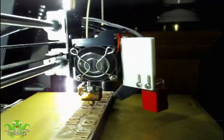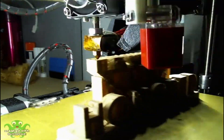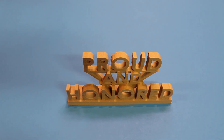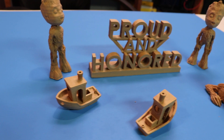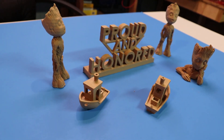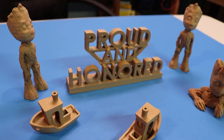Finally, I printed something with a little more complexity. This 'Proud and Honored' sign was a special design I made for a friend that I thought would look great with this filament, and it does. I have to say I am very impressed with the way this filament looks and prints. It is a bit brittle and it does take a couple of tries to get the ideal printing settings dialed in, but once that's figured out the results are very nice.